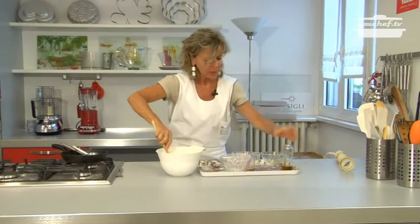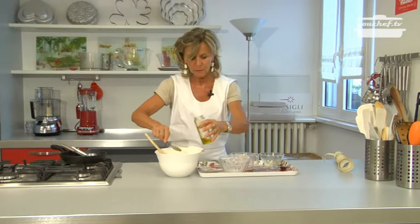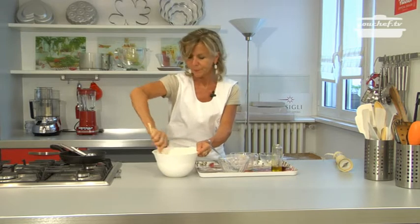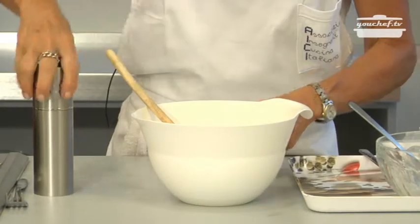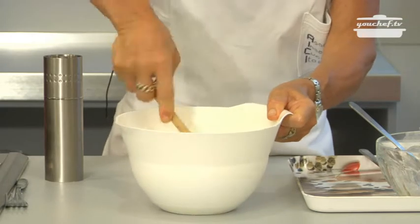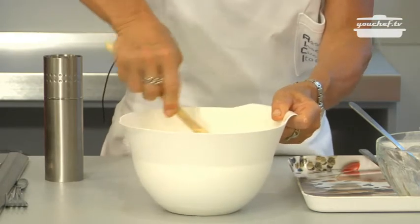Add a spoon of oil that will make the mixture softer. Add some salt and pepper. Leave the mixture one hour in the fridge before using it.